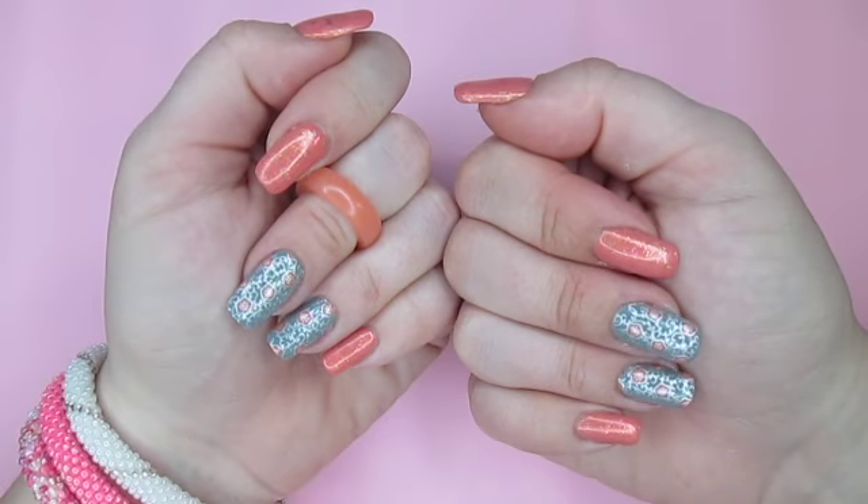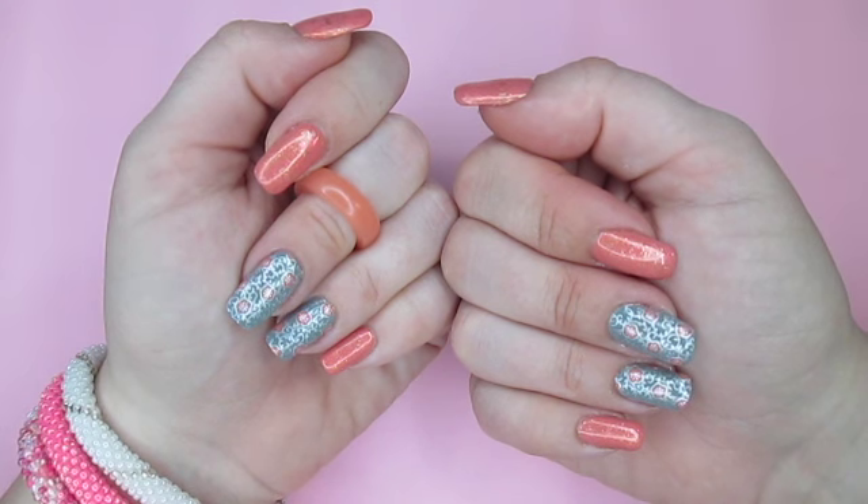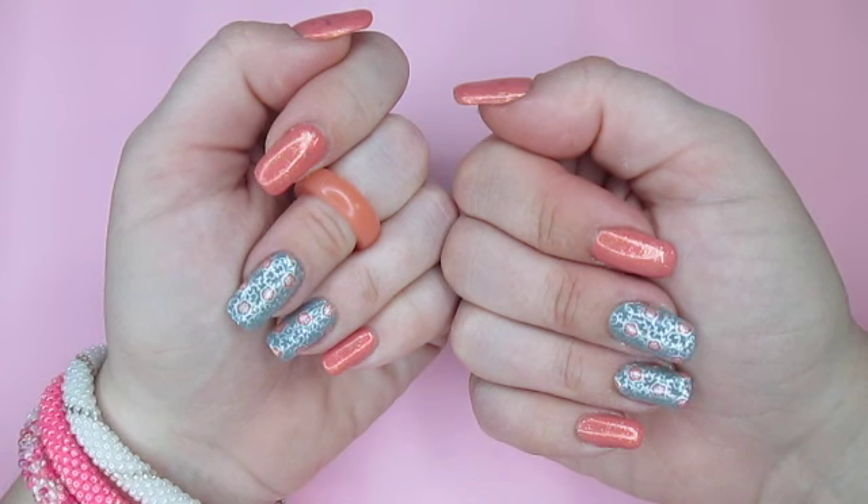Remember to subscribe for weekly nail art tutorials and inspiration. I'll begin by listing the items that I used. You'll want to collect similar items to recreate this look, but you can adjust the colors as necessary.